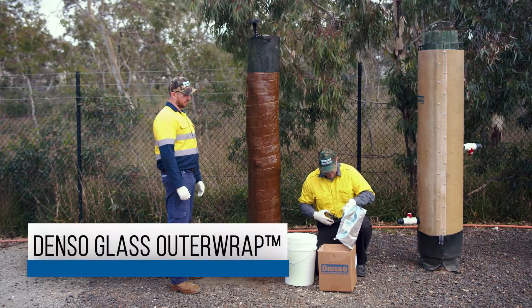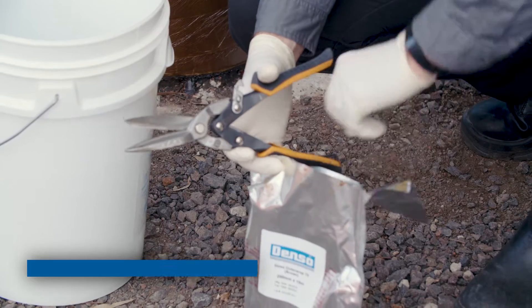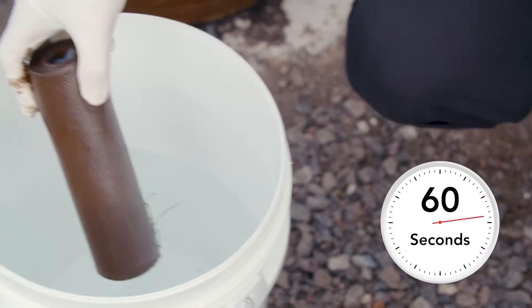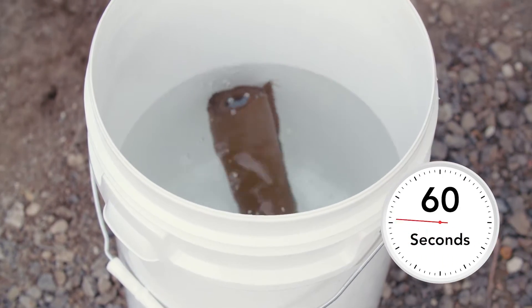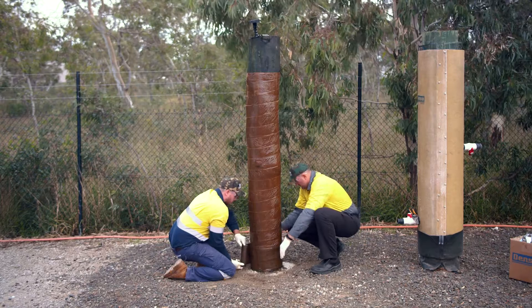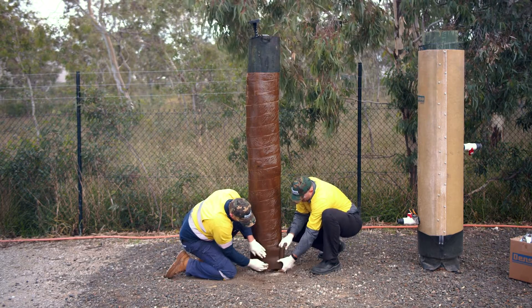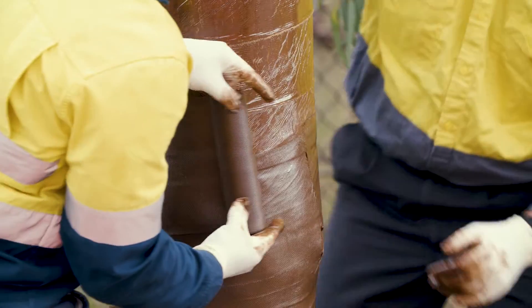Using the appropriate PPE, remove the Denso Glass Outer Wrap roll from the aluminium foil bag and place it in clean water for 60 seconds. Clear sea water will suffice. After 60 seconds, spirally apply the Denso Glass Outer Wrap beginning with two circumferential wraps approximately 50mm below the marine piling tape.